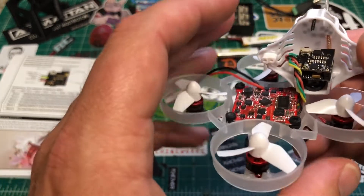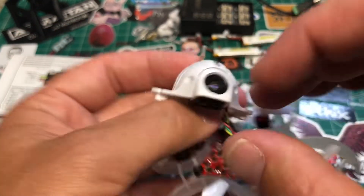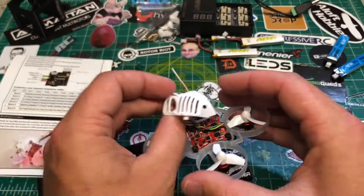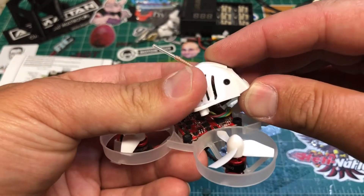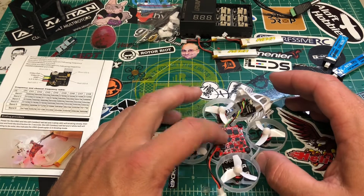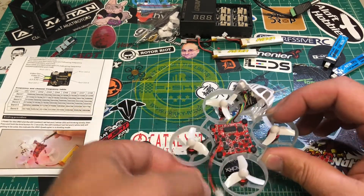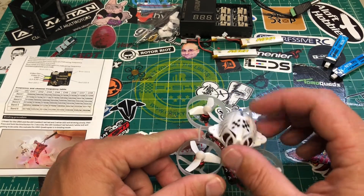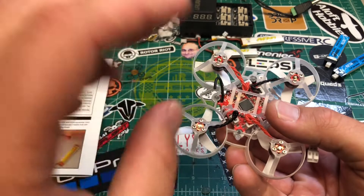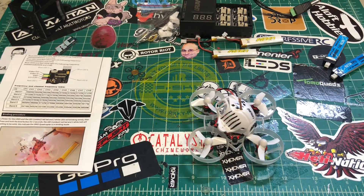There's a little button on top — push it to change your channel, push and hold to change your band, very simple. Another cool feature: you can tilt the camera by loosening the screws on either side to change the pitch angle. There's not a ton of travel but you do get a little bit of angle, which is better than nothing since most are completely flat. We also have OSD, and this runs an F3 CrazyBee flight controller, soft-mounted in the corners, 1S capable. The receiver is integrated into the board.